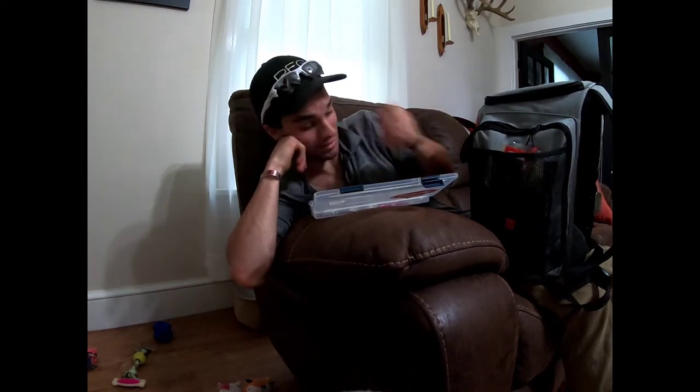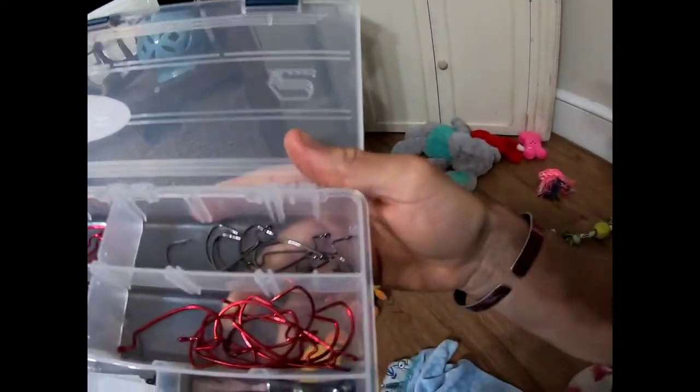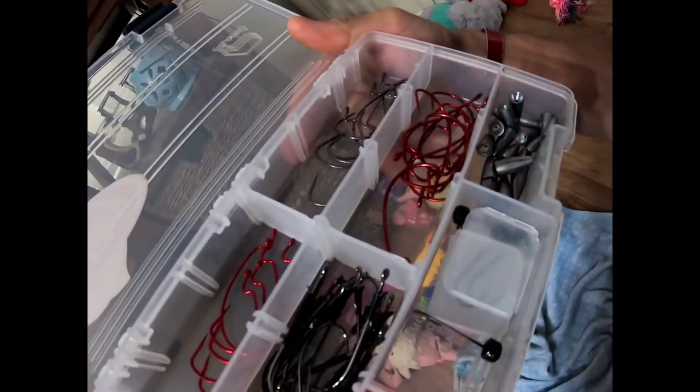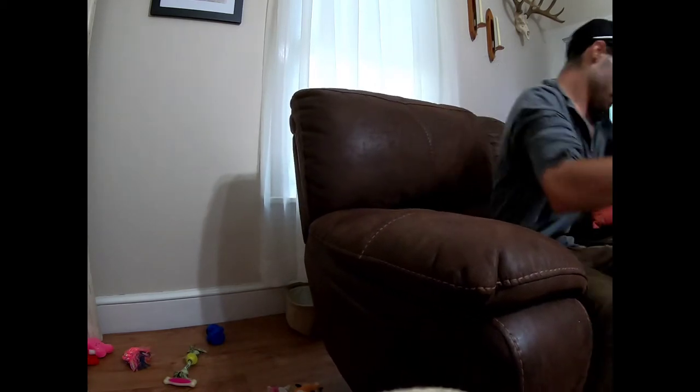That's a look into the box of terminal tackle. I have it laid out pretty good. Don't ask why I have red offset hooks - I have no idea, I just found what I could at the time. So there you go.